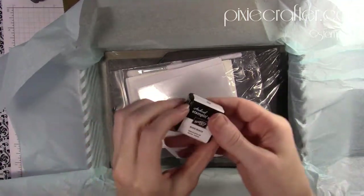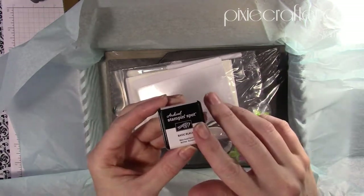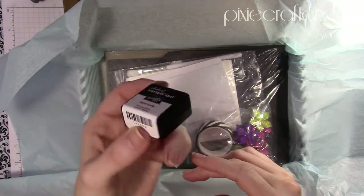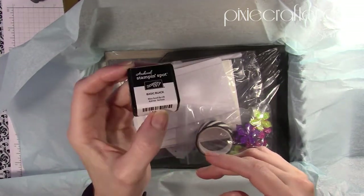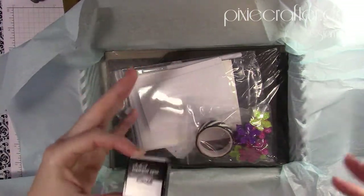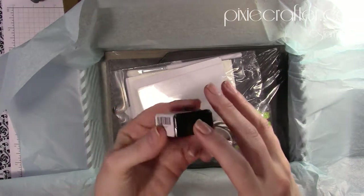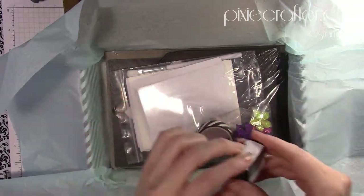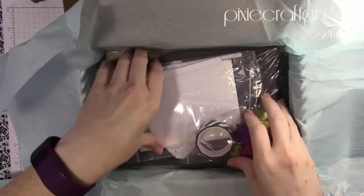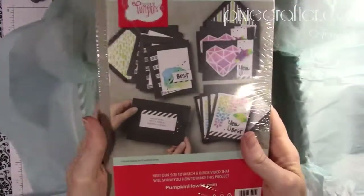You will also get a stamping spot — sometimes two, usually only one — and for this month it's Archival Basic Black. This is wonderful to have in a little stamping spot. These are great for travel and for starting to build your collection so you can see which ones you want full size.